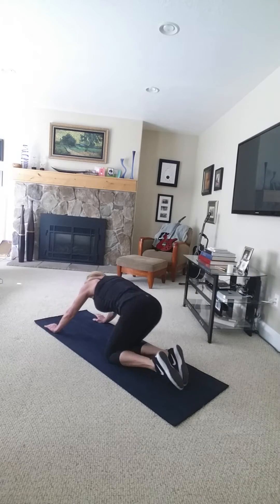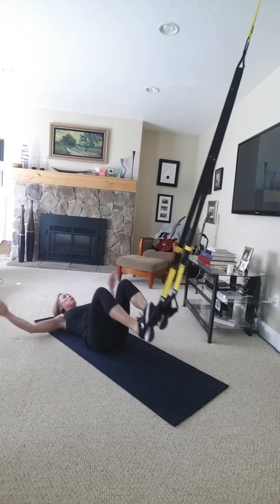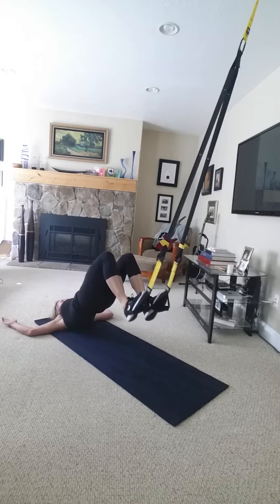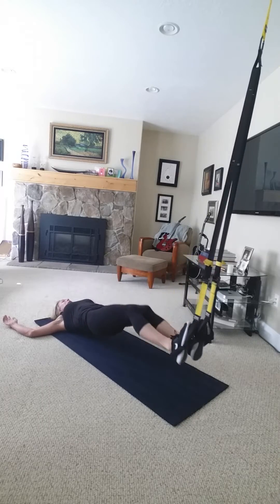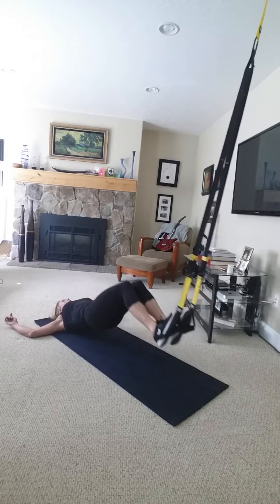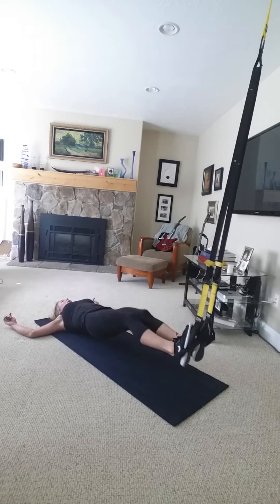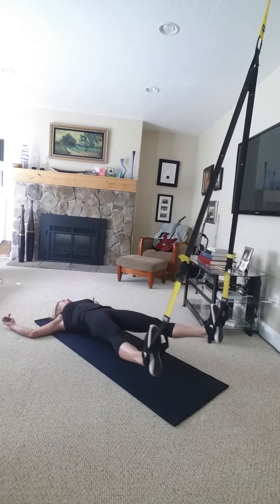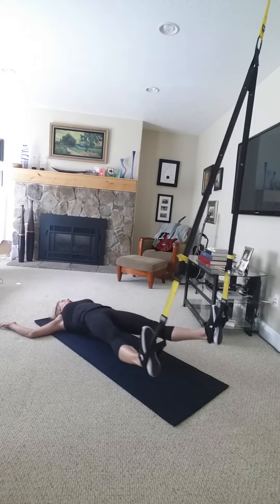Back to hamstring curls. And then open close face up.